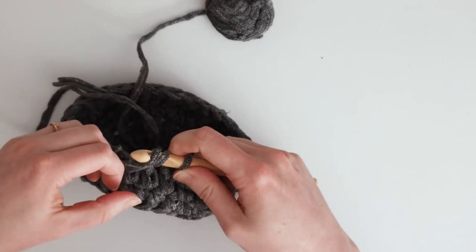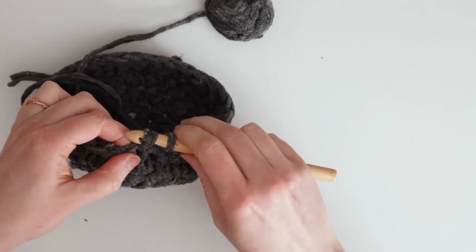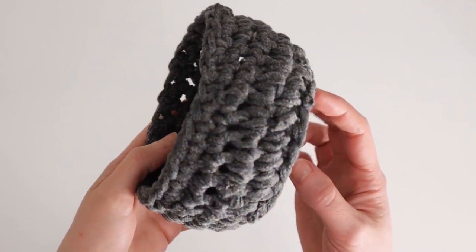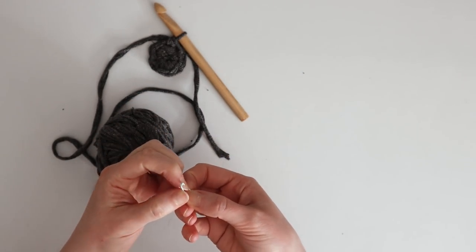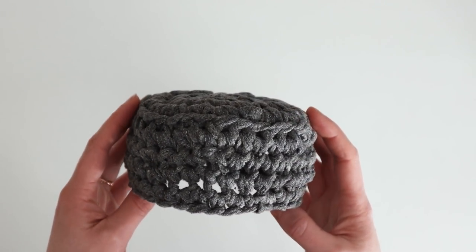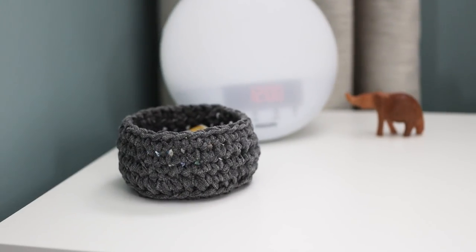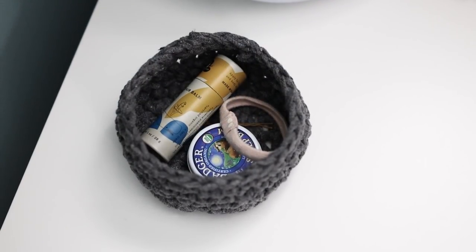Crochet is definitely the textile skill I'm worst at, so I'll link instructions down below. I also saved the little round pins that sometimes come on clothing tags to use as stitch markers. Here is the little basket I made — I wanted something to hold just a few things on my nightstand and it worked out perfectly. Because of the thick yarn and thick needles, it's also pretty quick to make.